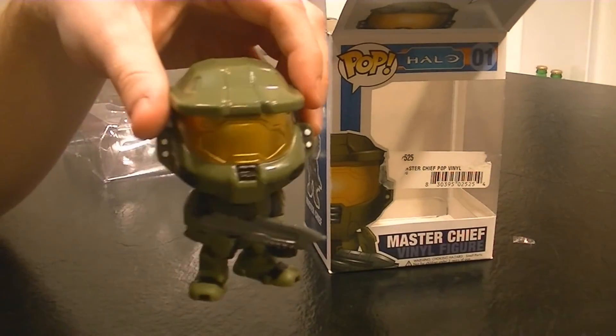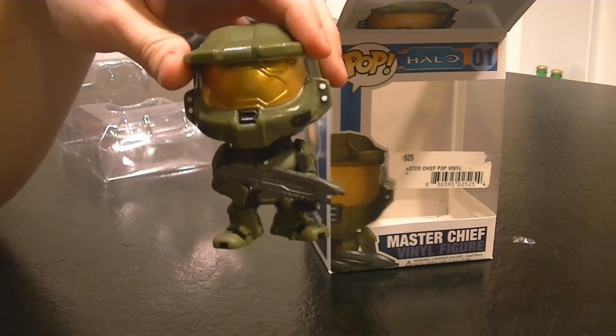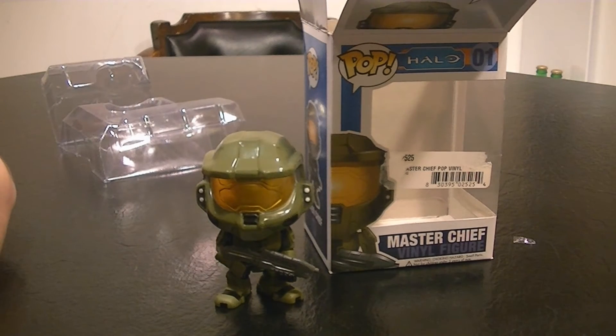I've been playing a lot of Halo 4 lately, so this is definitely very cool. If you guys play Halo 4, you should add me on Xbox Live — OutHill Magic — we can play together, or I can play some other game with you. This is just a quick little unboxing on the Funko Pop Halo Master Chief series.